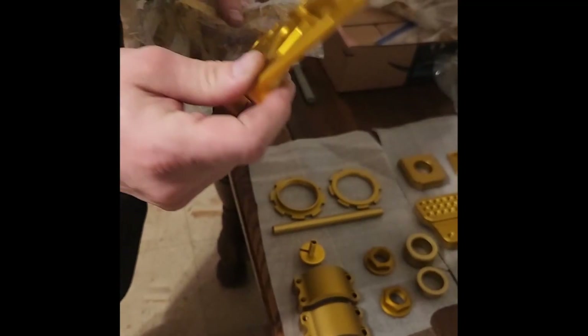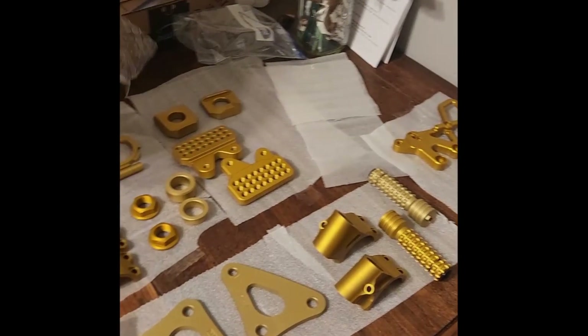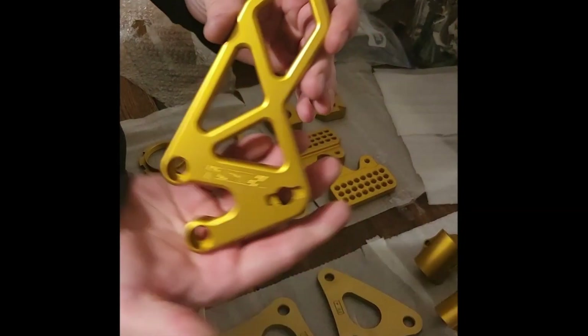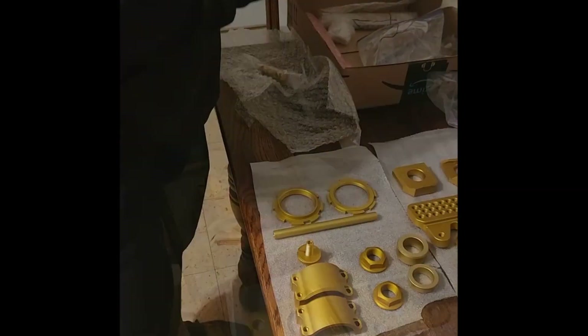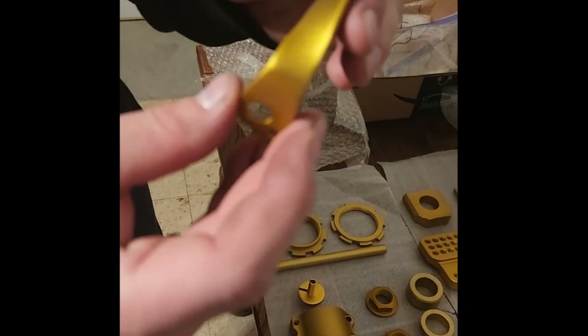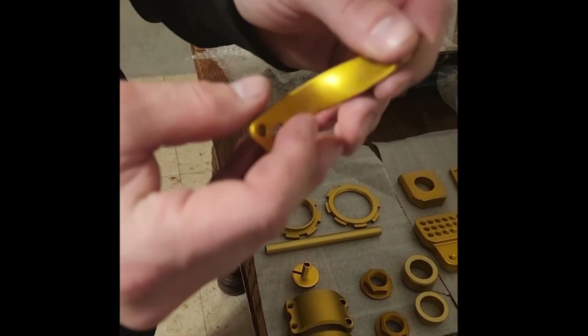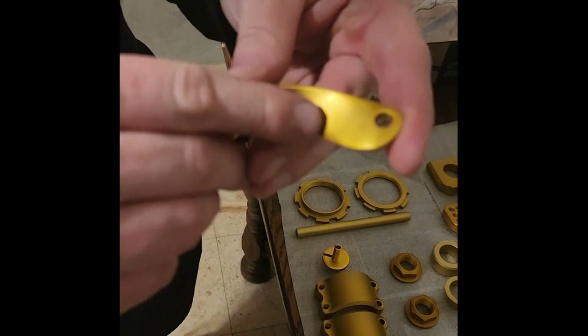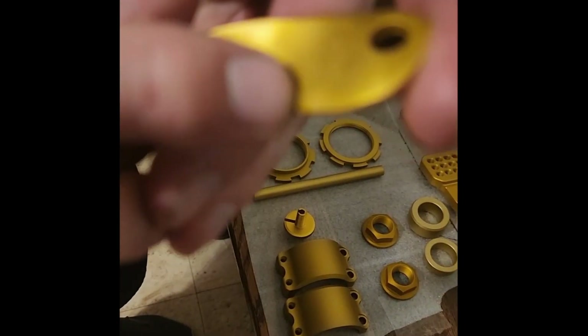Back to the rear sets — the heel guards. These came out shiny, these came out great. Here's a custom homemade bracket. It's amazing — I thought I had it pretty polished, but now that it's anodized you can see the little scratches.